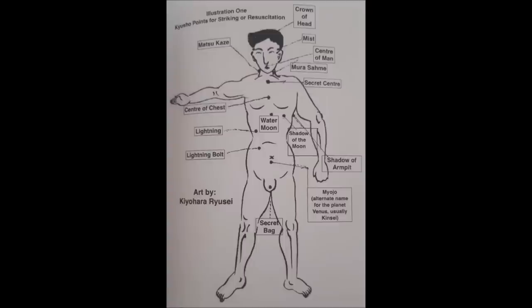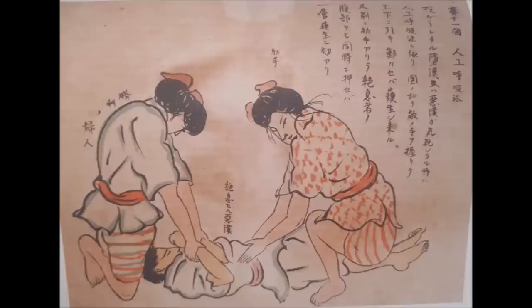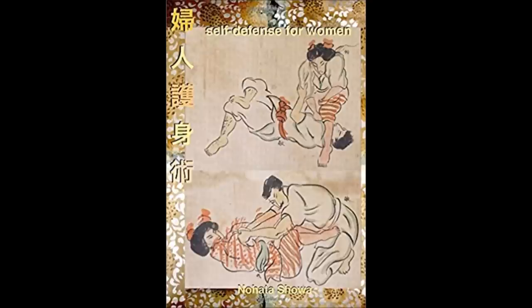The book states that it is the 'water moon' that you are pressuring here — what we call the solar plexus. If it's hit correctly by a Karateka, they would lose their air and it's considered a KO; if you pressure it, the person would suffocate. The technique is called uma no nori katame, or horseback hold — uma is horse, no nori is the verb of riding, and katame is hold. There are also resuscitation techniques for it, and resuscitation is very common to learn after grappling in case someone goes unconscious. The book you just saw is Fujin-Goshin Jutsu, or Self-Defense for Women — strictly grappling techniques, very efficient, by Nohata Showa. The link is in the description below, translated by Eric Sheehan.